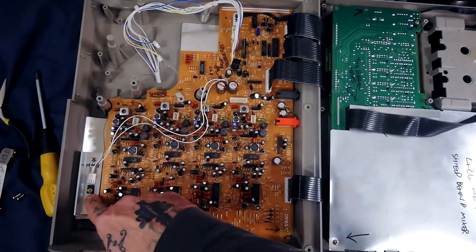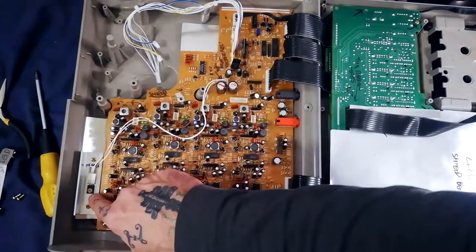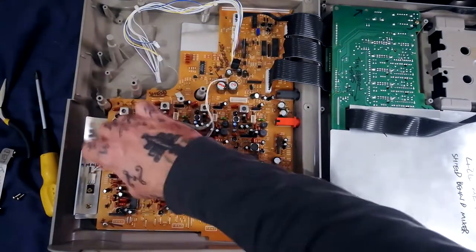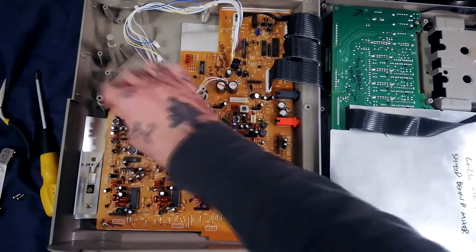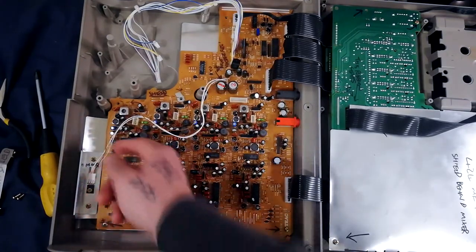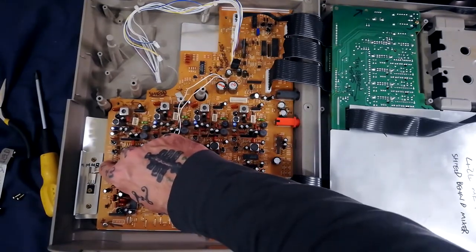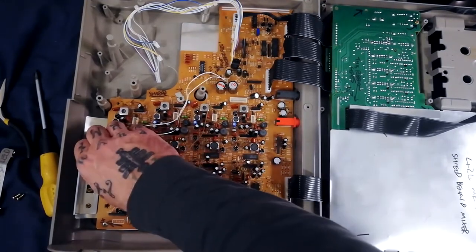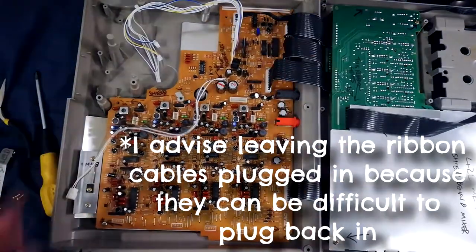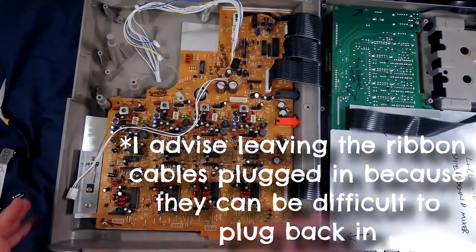In a situation where you've got a transistor off to the side on a metal plate, do make a note of which way around it goes. You can see there's a brown wire on the right as we look at it, and then two white ones. On the plate underneath I've written BWW to remind myself which way around that goes. I would leave these in situ if you possibly can.